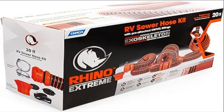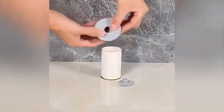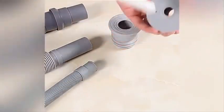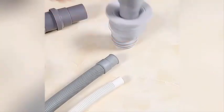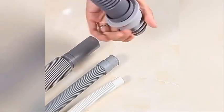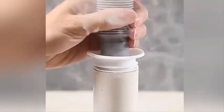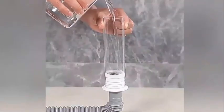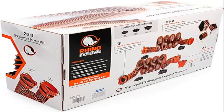Product four: Camco Rhino Extreme 20-foot Camper/RV Sewer Hose Kit. Features TPE technology that protects against pinholes and offers superior abrasion resistance and crush protection. Includes pre-attached Rhino swivel fittings, bayonet and translucent elbow with 4-in-1 dump station fitting, reusable locking rings, and storage caps. Includes two 10-foot sections with pre-attached Rhino swivel bayonet and lug fittings. The Rhino Extreme hose will not dent, rust, or crush if accidentally stepped on.